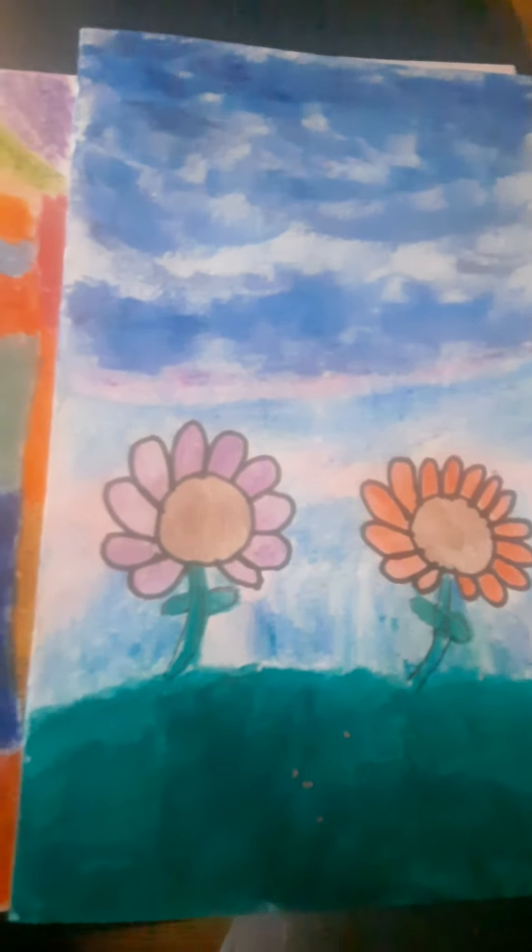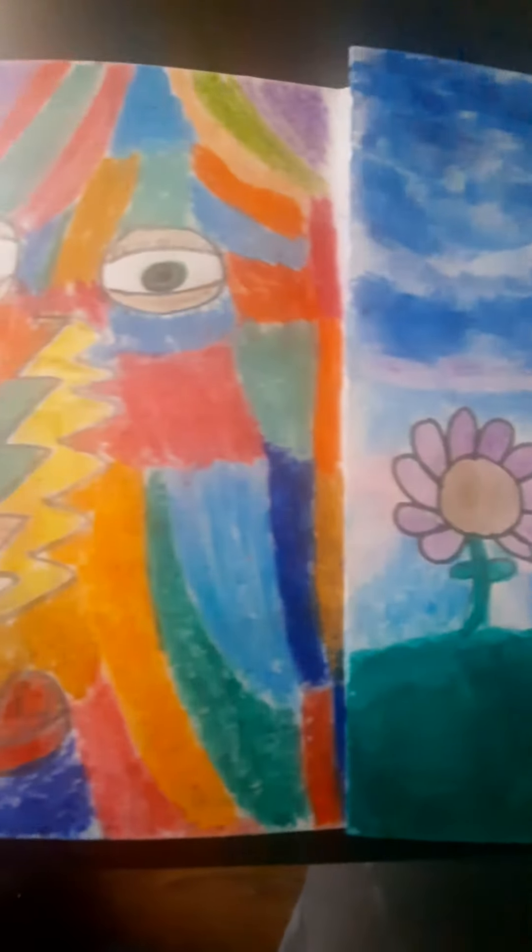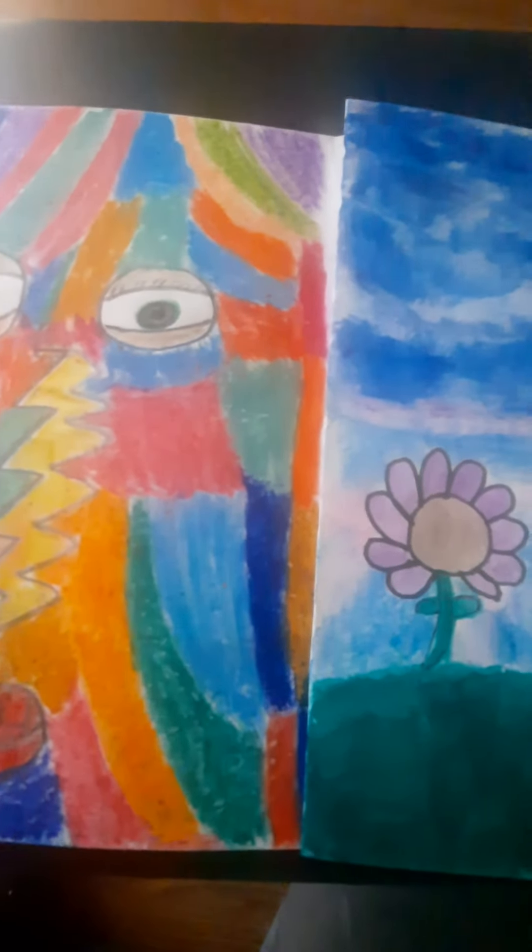This is the first time I'm doing it, but I think it's coming out very colorful.